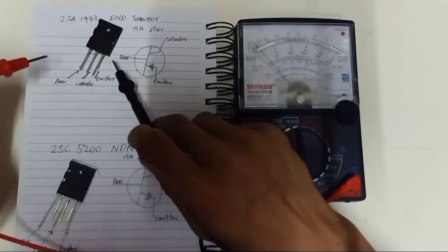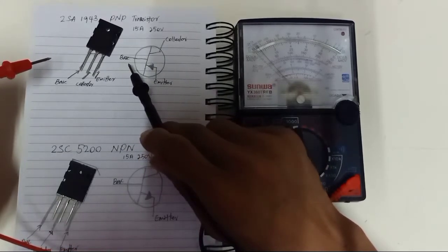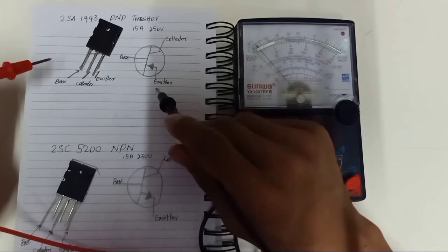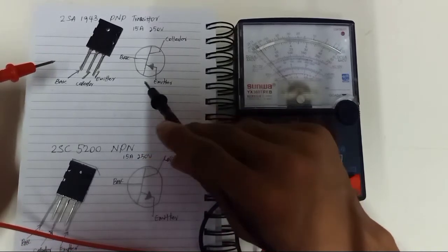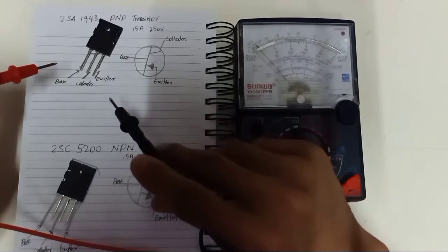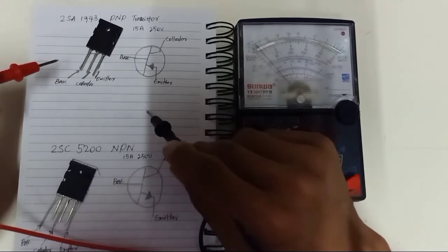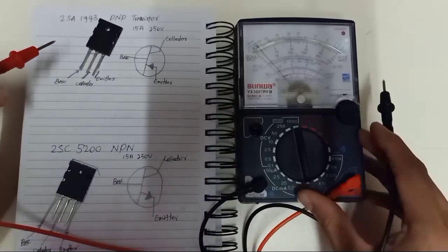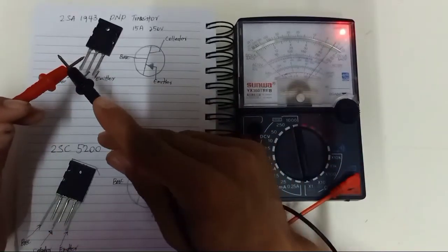My transistor is a new one, which is in good condition. If you have a damaged transistor or you bought a new transistor, you want to make sure your transistor is functioning well — you don't want to make a mistake. So you're going to use the analog multimeter, and make sure your multimeter is working.